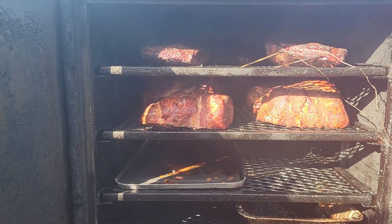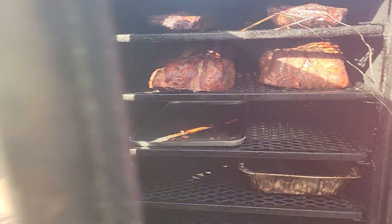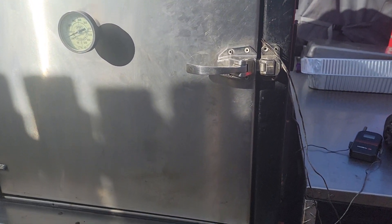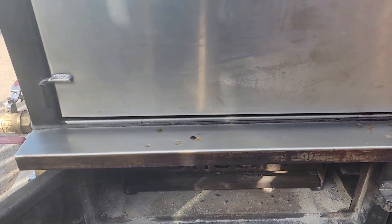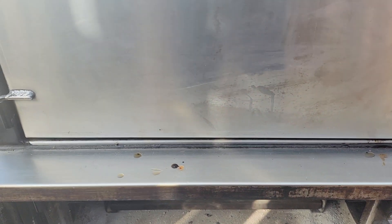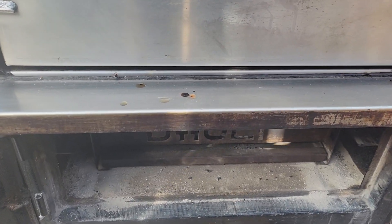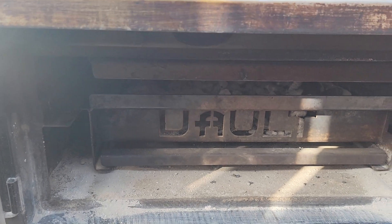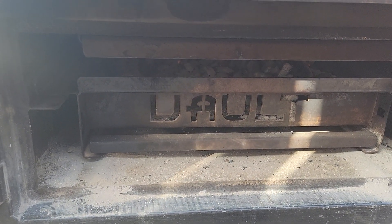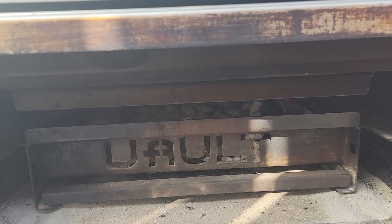Get the notifications when I come on. But hey, this is the Pitmaker Vault — man, I tell you what, when you need to get something done and you got to do a big cook, I love this Vault. Let's check out the firebox so you can see my reverse L. This boat does not take long to get up to temperature.